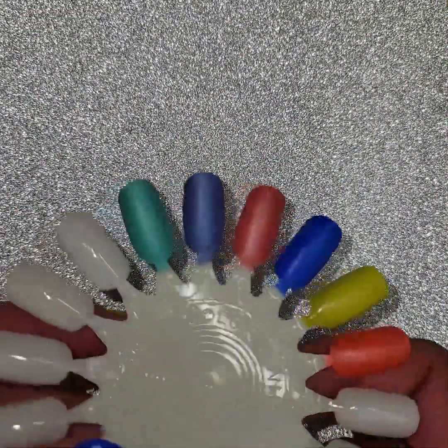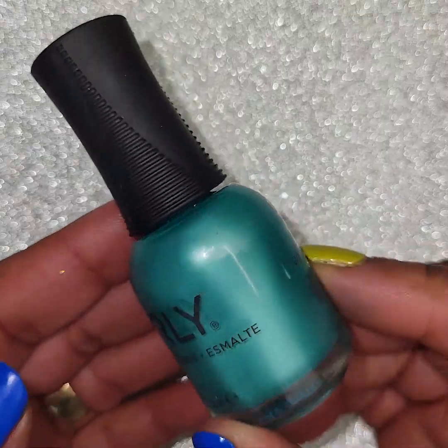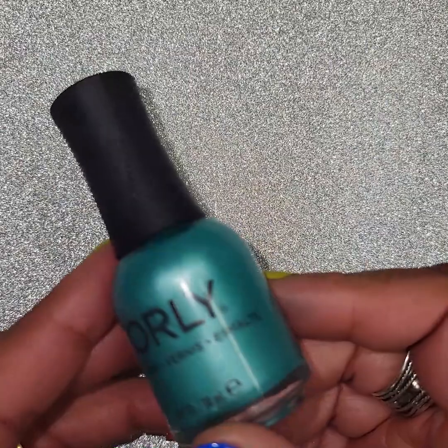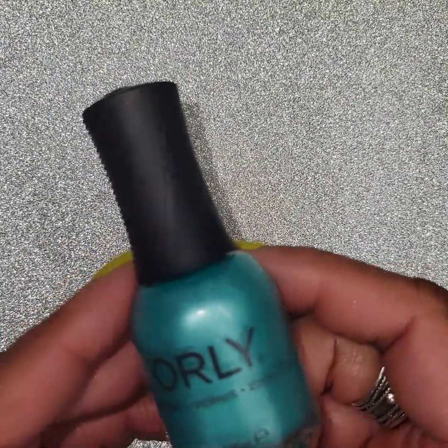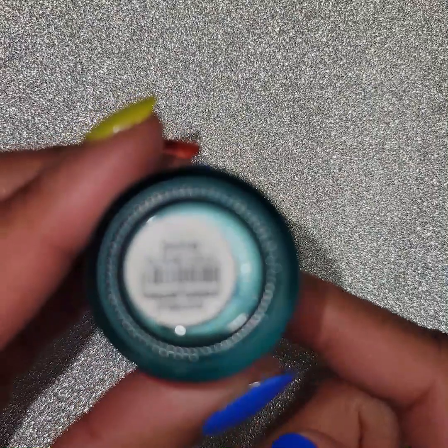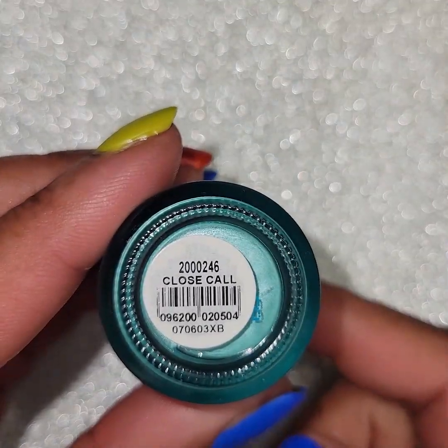The first one I'm going to swatch for you is this pretty green — a little bit of a blue but it's mostly green. It looks a little bluer on the camera than it really is. It's more of a teal kind of coloring. And this is called Close Call.